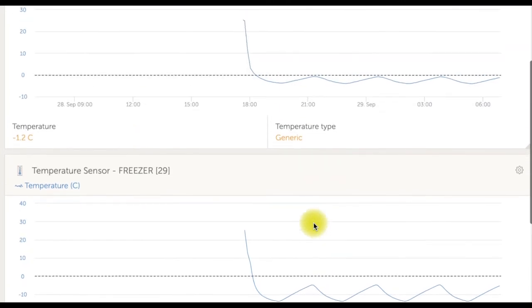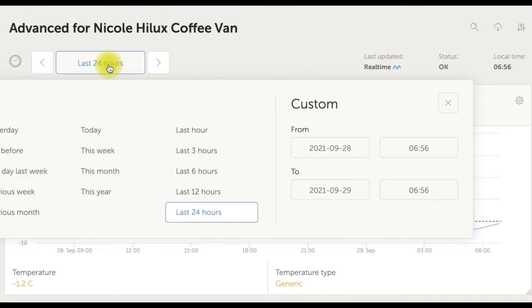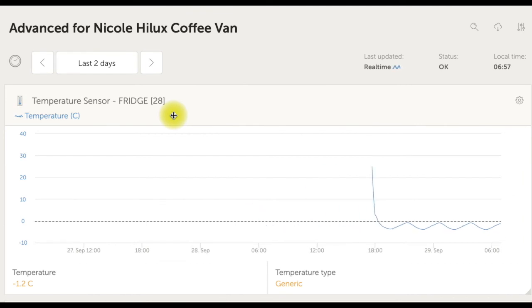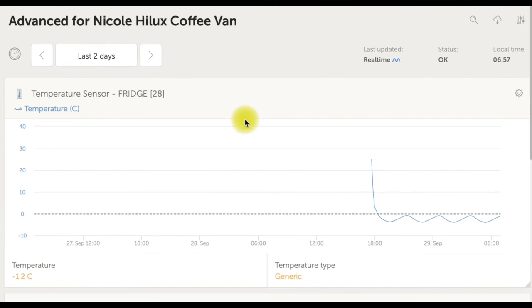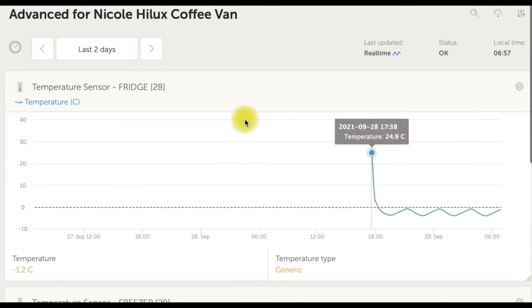We can get up to six months here — so that's 24 hours we're looking at. We can go back two days, we can go back even further than that, up to six months, all in the cloud. And you're picking it up on either your phone or on the laptop as we're showing here. I have to say, how good is that?